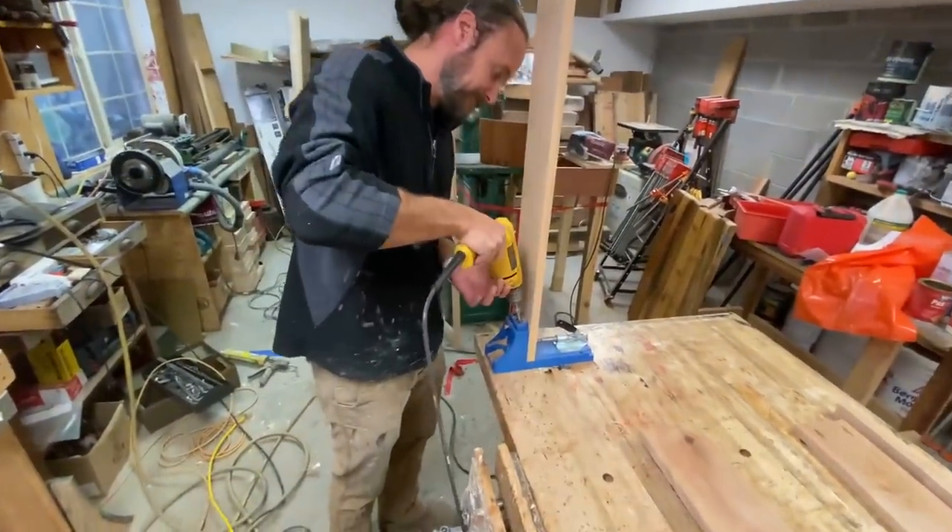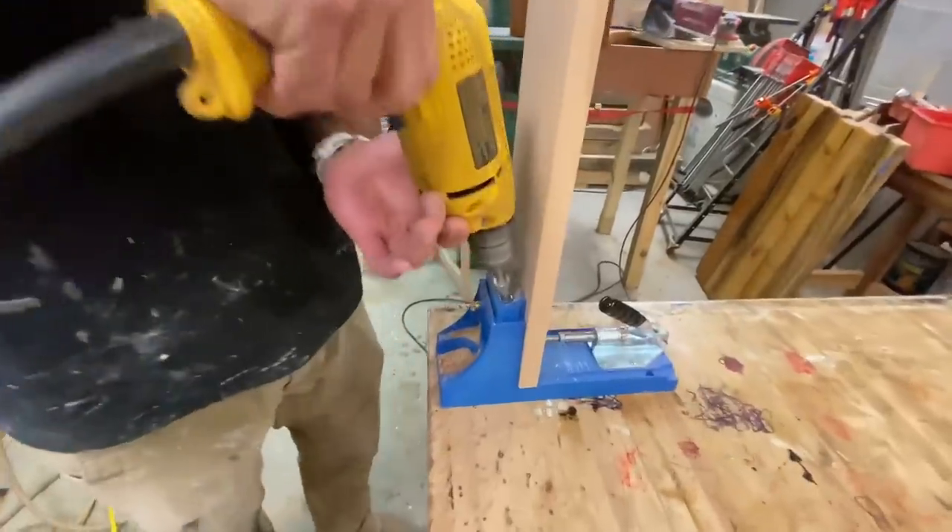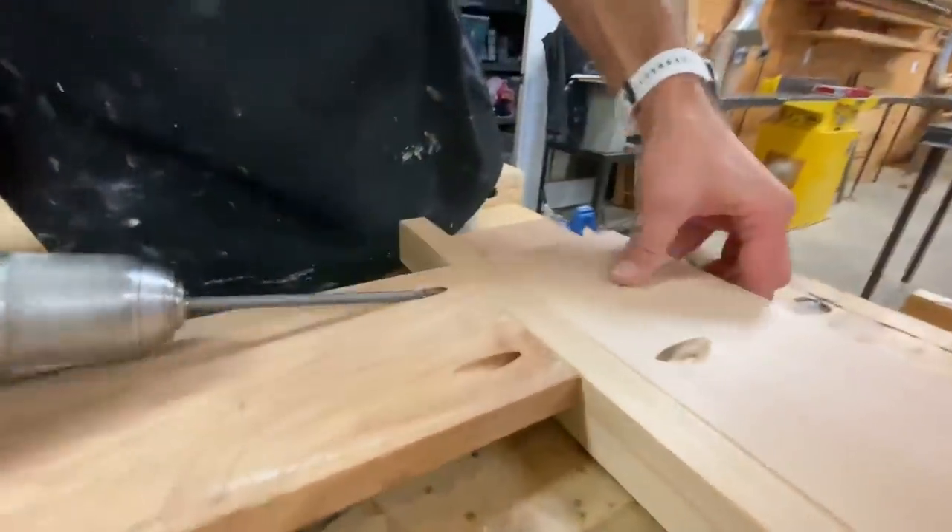Carpenter's favorite tool in the shed. All right, let's get to it - pocket screw it.